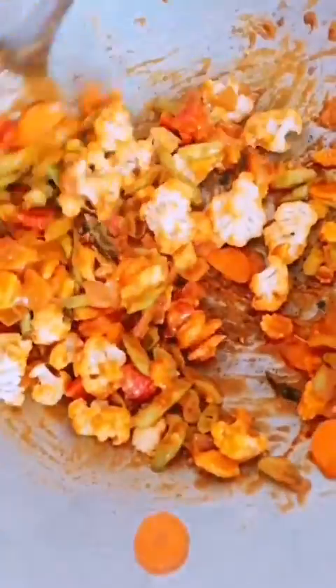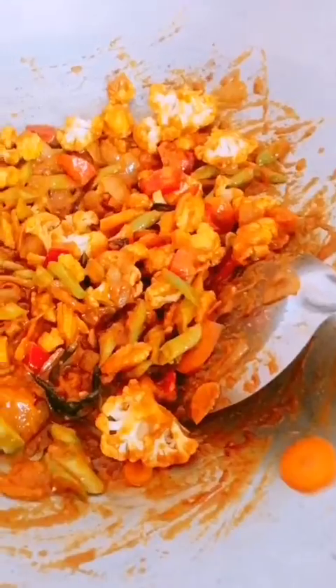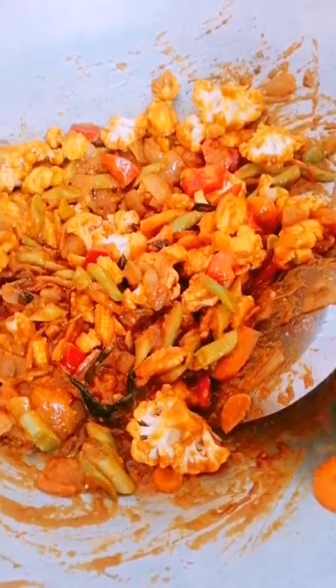Mix it, mix it and mix it. Mix it on medium for 10 to 15 minutes. Then mix it down a bit again.